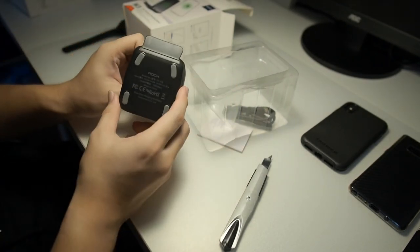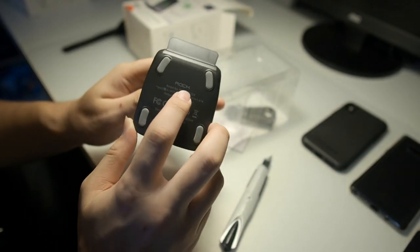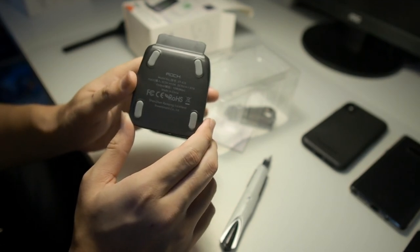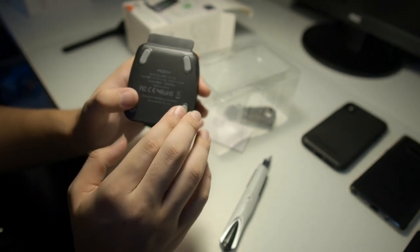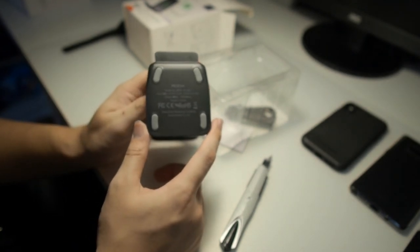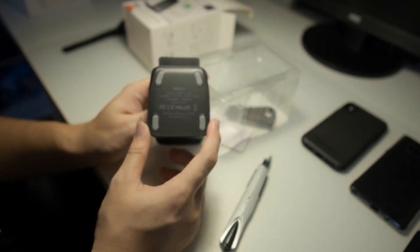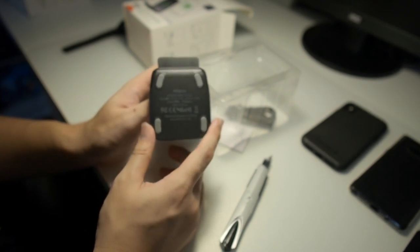On the bottom we have the ROCK branding and also the specifications. The model number is DT618. The input is 5V 2A or 9V at 1.67A depending on what charger you're using, and the reason I say it supports fast charge is that it supports an output of 10W max, which means it's capable of fast charging Samsung devices as well as iPhone, because iPhone uses a 7.5W output for fast charging, so I believe this would support fast wireless charging on the iPhone X.